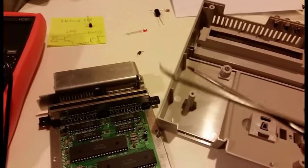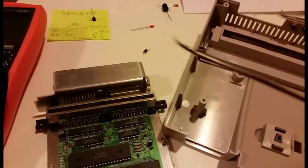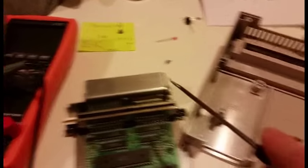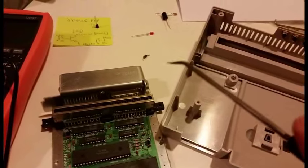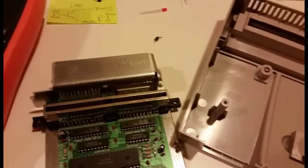FC2 is easy to de-solder. I use these hooks from Craftsman — this one has kind of an angle so I get underneath the leg. On the underside, I heat up the through-hole with the soldering iron and gently pull up to pop the leg out, then do that to the other side.